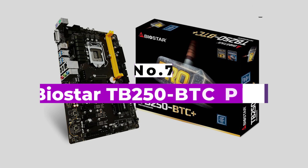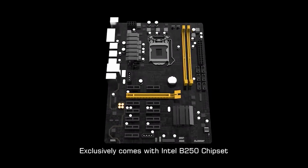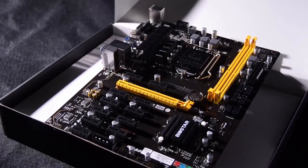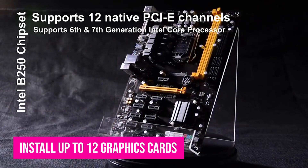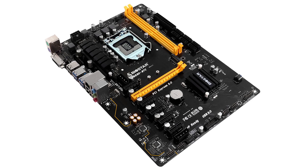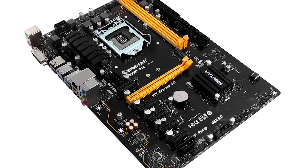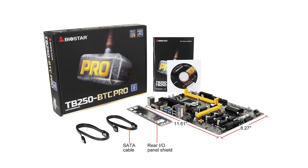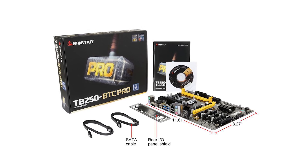Number 7: Biostar TB250 BTC Pro. The Biostar TB250 BTC Pro is a top mining motherboard that boasts a 12-slot PCIe expansion slot. You can install up to 12 graphics cards on this motherboard, which is a good thing if you're mining cryptocurrency. The Biostar TB250 BTC Pro was already released internationally and faces relatively little competition in the mining market. This motherboard is an excellent choice, as it has PCIe slots organized in a neat and tidy manner.